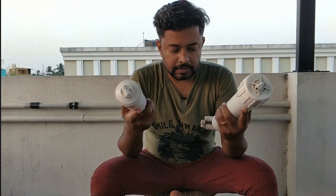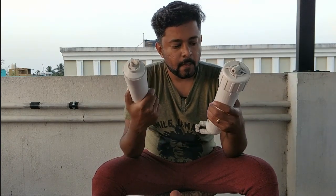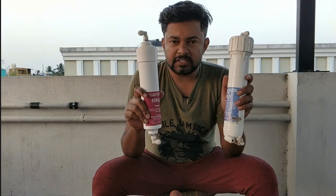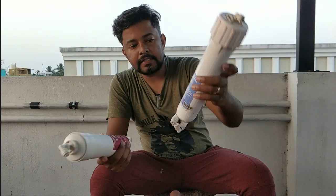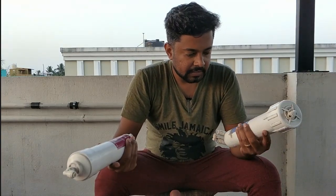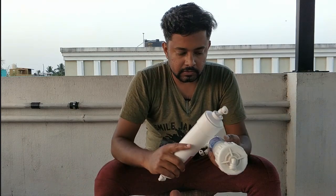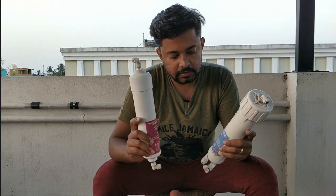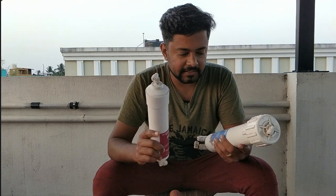I have these two filters with me which I'm going to throw out. Before I throw out these things, I want to show you what's inside. This is stage 1 and this is stage 3. I had to change both of these because there was a tough time pushing out the water — time was up for both filters to get replaced. So I've changed them. Now I'm going to open and show you what's inside.